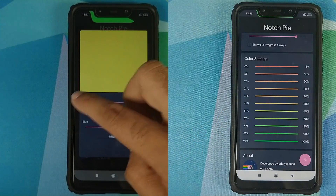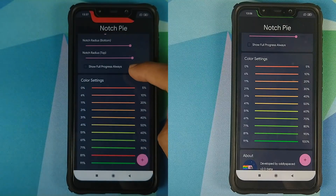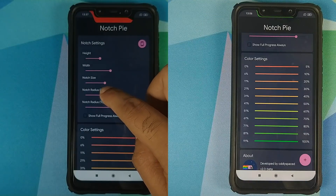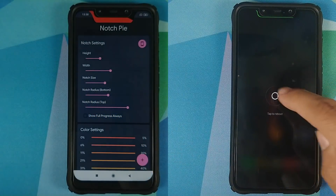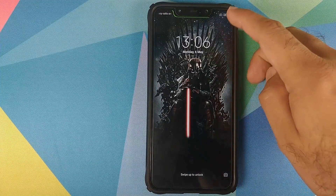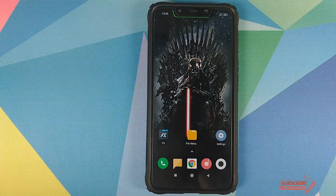Does this app drain battery? Yes, it will drain your battery. How much? I don't know — that is something you will have to test on your own, but I think it will be minimal. Will it survive a reboot? Let me go ahead and reboot my POCO F1 — and there it is. Our battery bar in the notch survived a reboot.